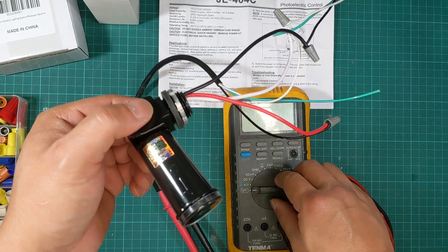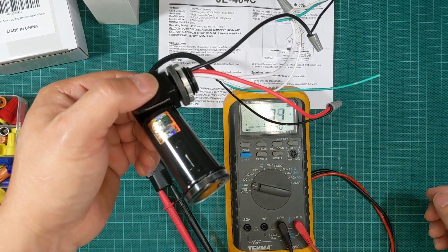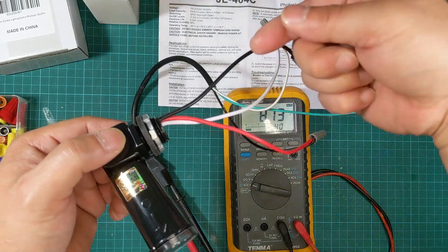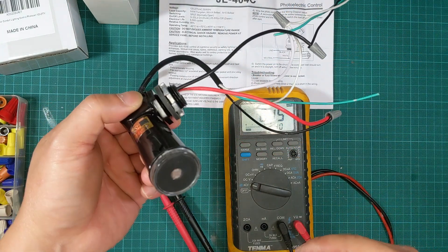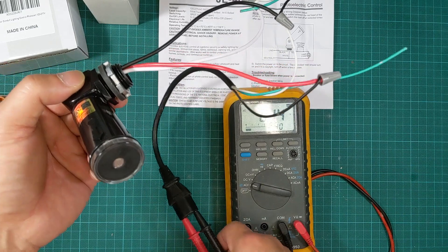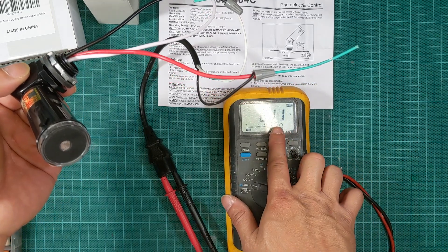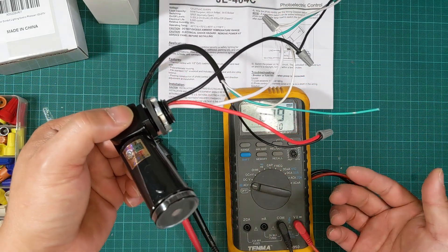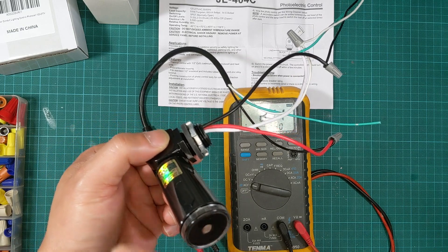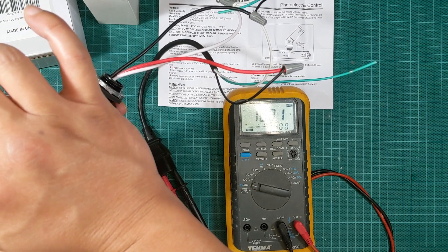Let's start the demonstration. I'm going to switch the multimeter on to AC voltage. Currently the voltage is already supplying the line on the black cable, and as you can see the voltage on the red cable is only registering at about 8.0 to 8.1 volts — almost nothing. I'm going to cover the photocell sensor using my finger and you should be able to see it jump.